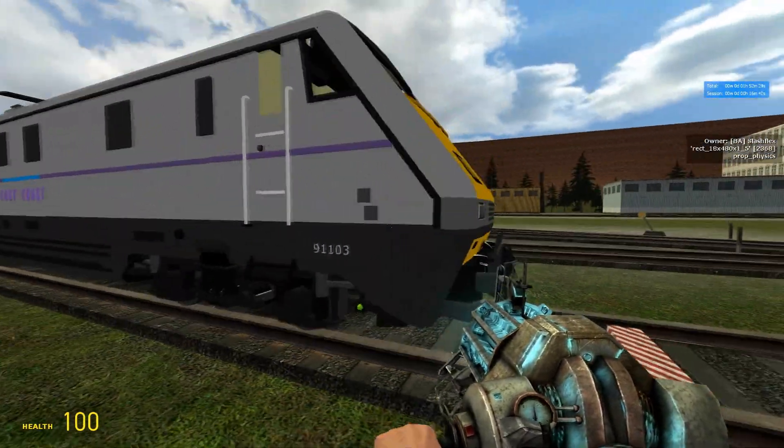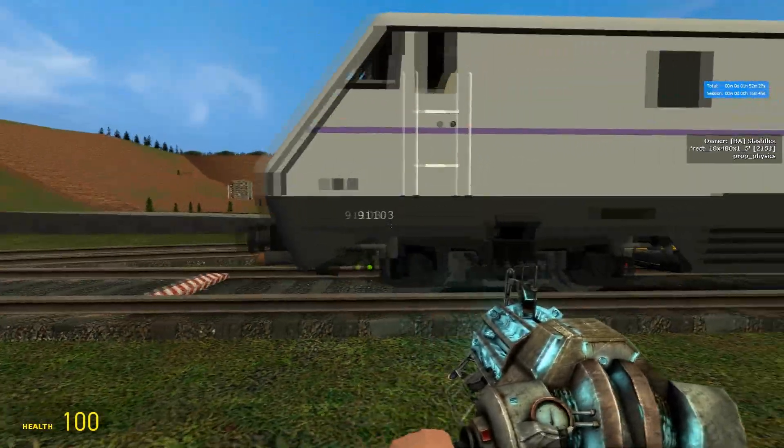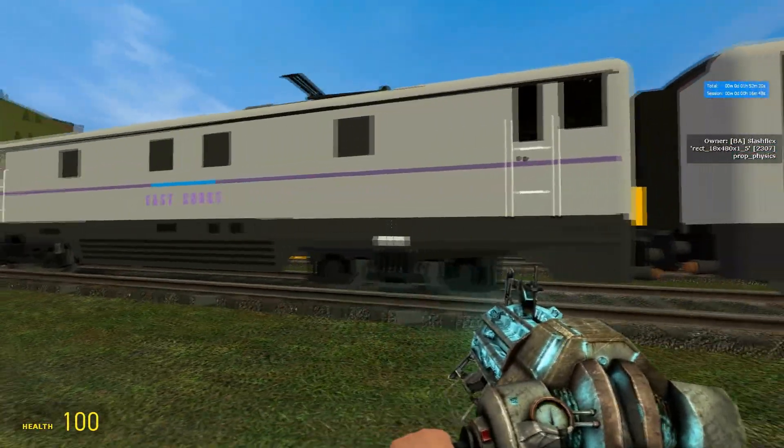Here's a short demonstration of the Class 921 sound taken from a YouTube video and implemented into GarageMod. Hope you enjoy.